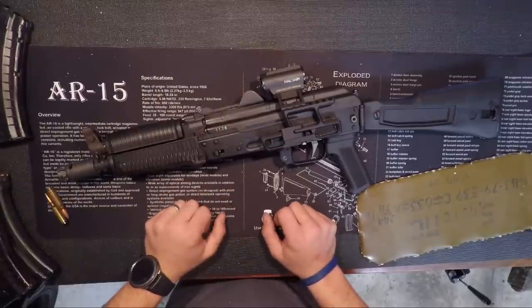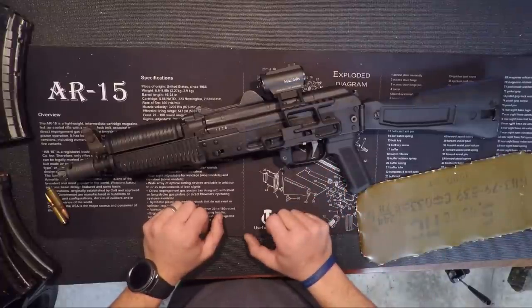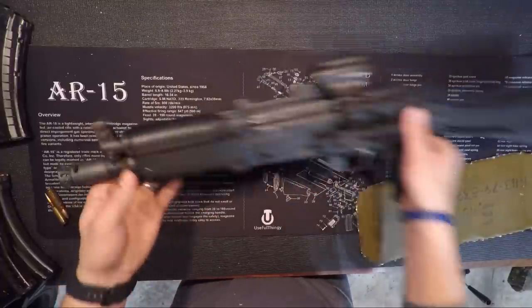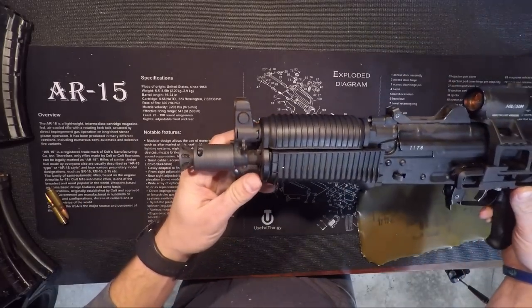So we're going to go through what I've done to this so far, do some shooting with it, and we're also going to talk about the Definitive Arms Fighter Brake that I put on here as well.